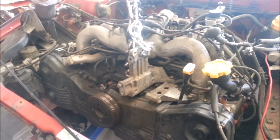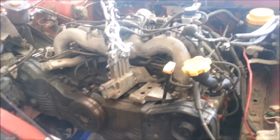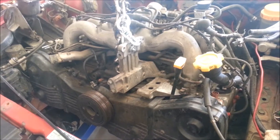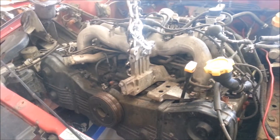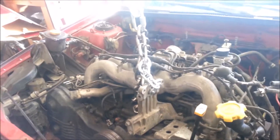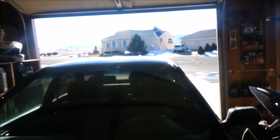I have a new timing belt for this. I did not do new idlers — I'm not going to do idlers because I don't want to. This motor only has 160,000 on it. I'll look at them and listen to them; if they sound like junk then I'll go for it. But I'm kind of pressed on time so I don't want to order them and wait three weeks and be screwed out of a car for the winter. It's been snowing.